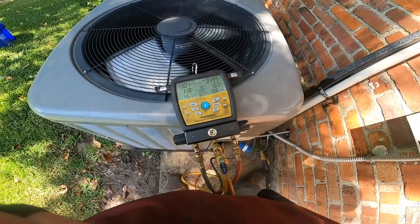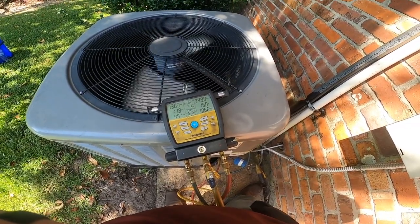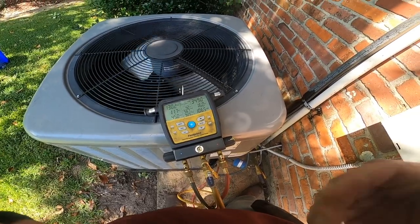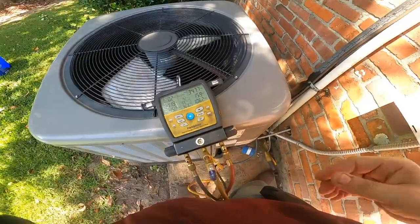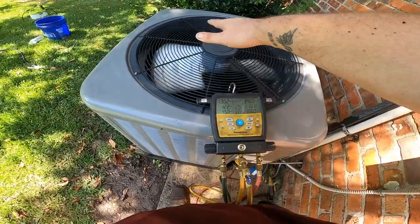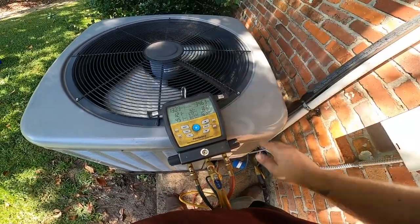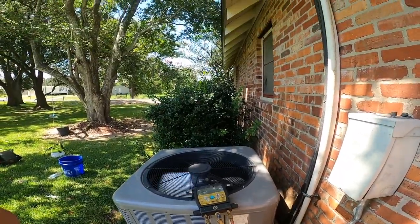Okay, pressures are looking good. That sub-cooling is coming down to 15. The target sub-cooling on this unit is 13. We're at 15 to 16 - I'm not going to touch it. Target's 13, that's only 3 degrees above. I like it, so I'm going to leave it there.